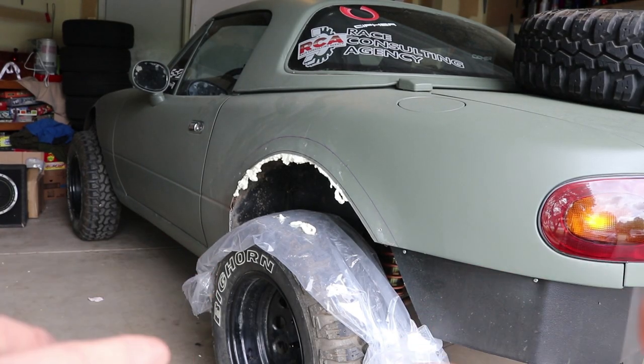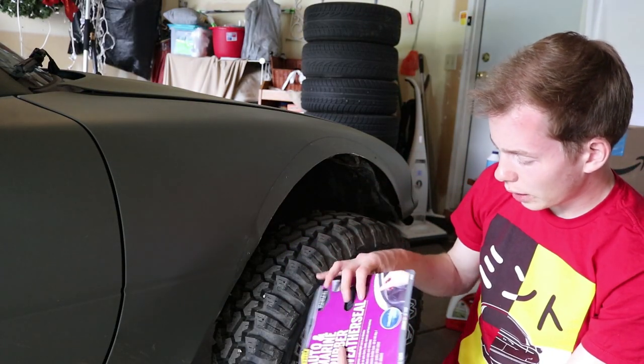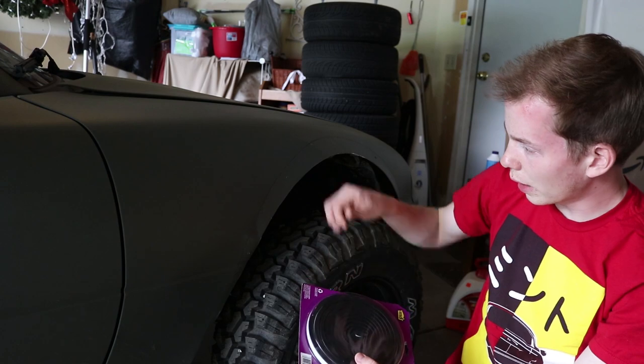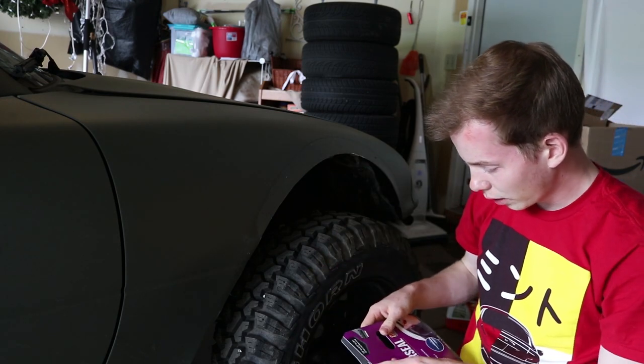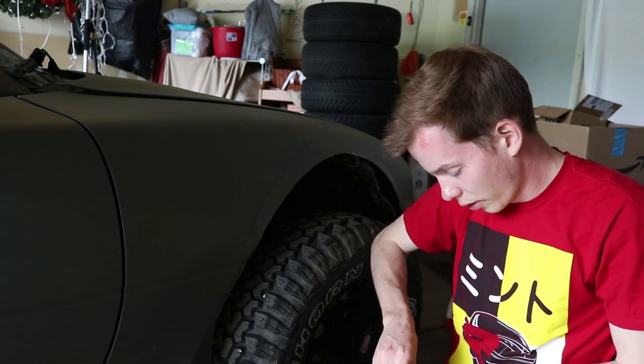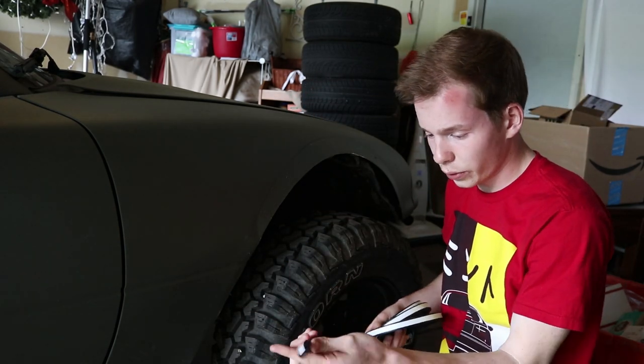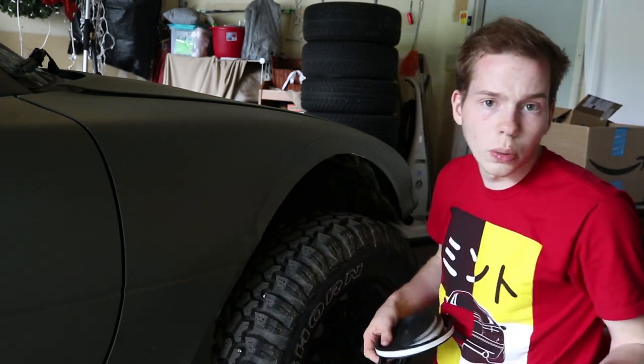So now we're just going to go ahead and let that dry. Now this is the stuff that I got to go in between the flare and the actual fender. It's a little thicker than I wanted, but this is a thicc car — T-H-I-C-C. Pretty much just going to put it around this and then when the flare goes on, it squeezes in between. It should work.